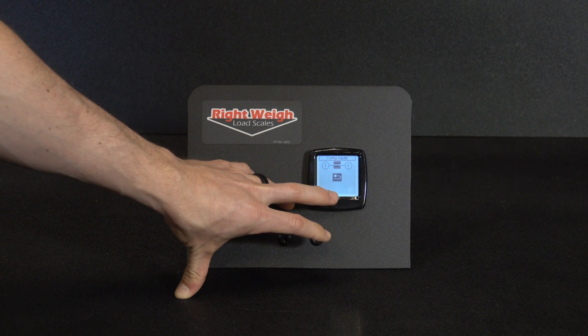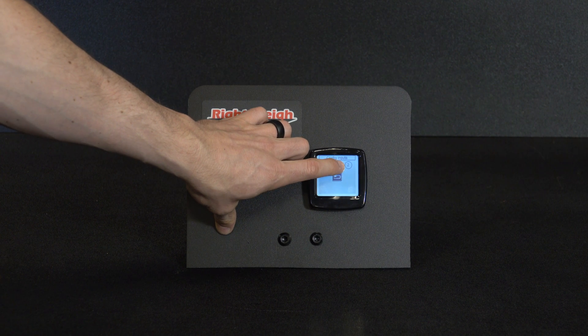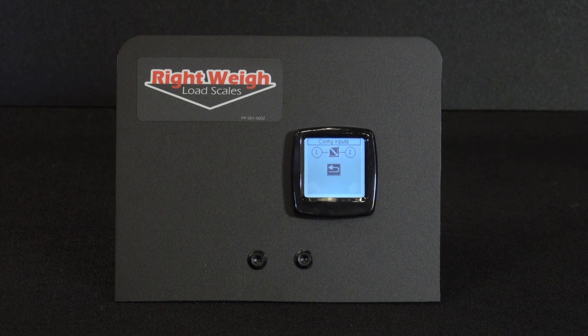Here's the straight line — that means the weights are averaged together. What we're going to do is click on the box to get the diagonal. Now we are separating the two weights, so you have the drive weight for your tractor and the trailer weight for your trailer.